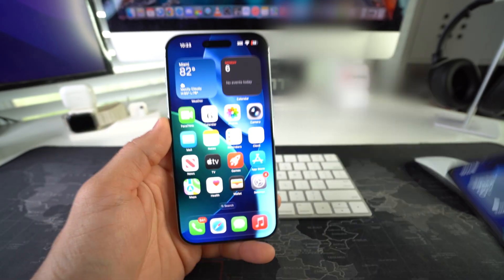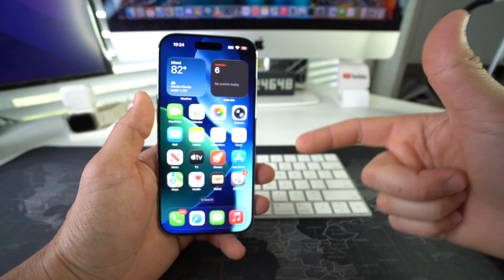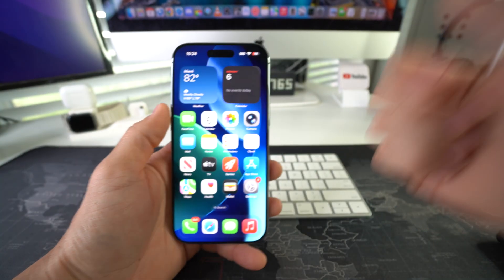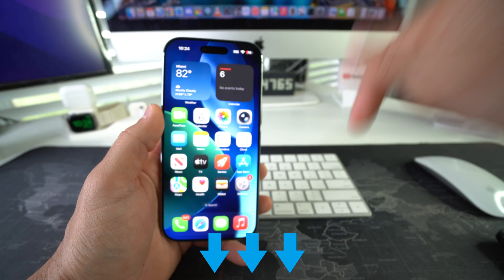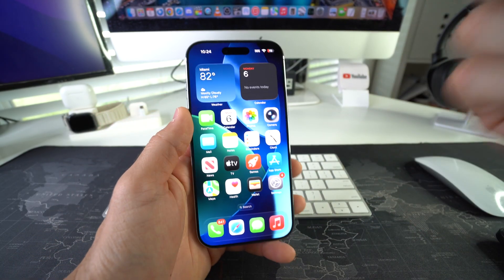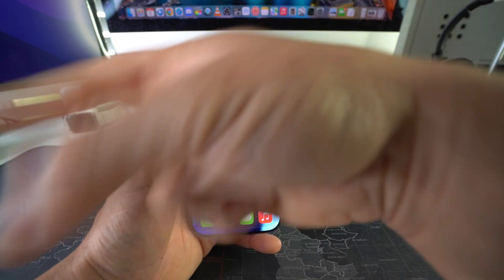There you go — those are three ways to transfer contacts over to your Apple iPhone 17. Go ahead and destroy that like button if this video helped you out, and comment down below and let me know. That's all for this video, I'll catch you in the next one. Peace.